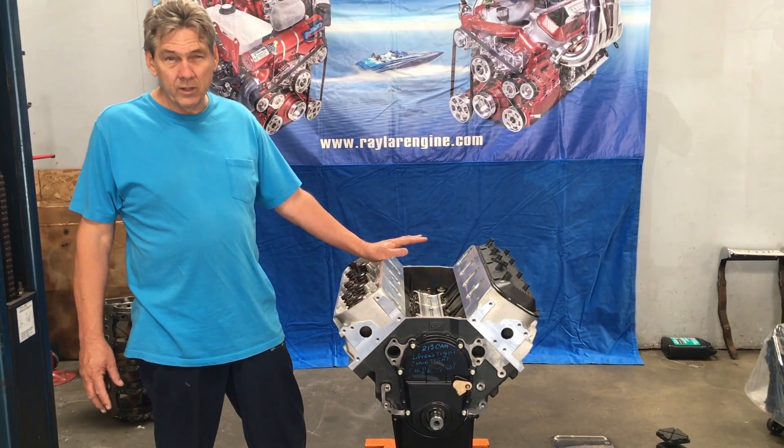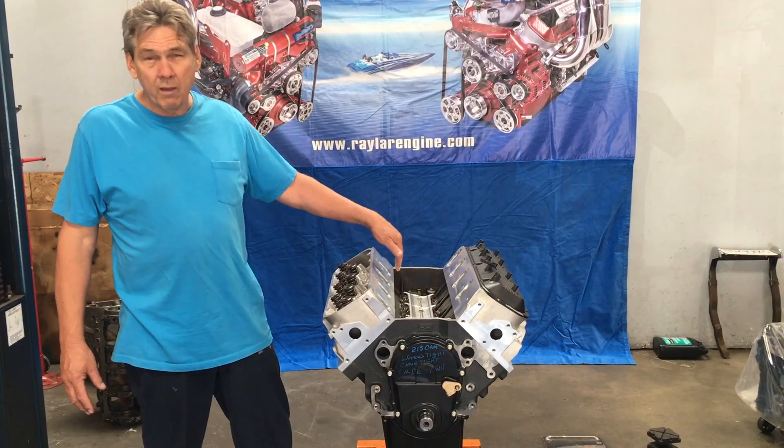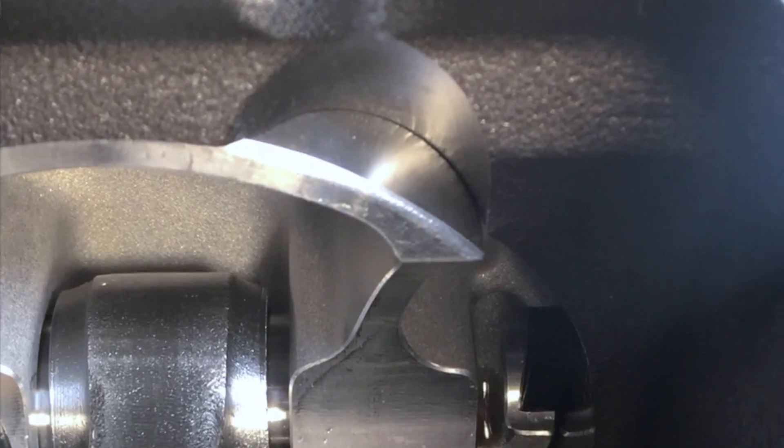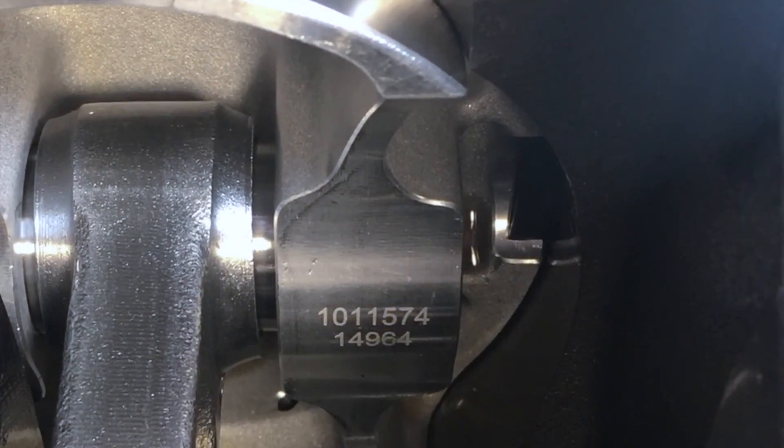The heads that we sell fit on these. The camshafts we offer fit in these. They come with new roller lifters, retainers, and rockers — pretty much a complete short block on the bottom.